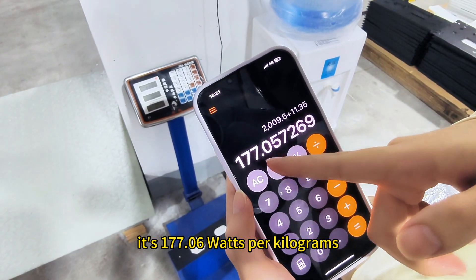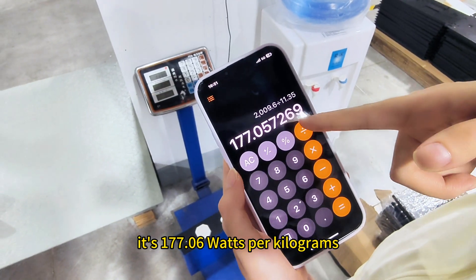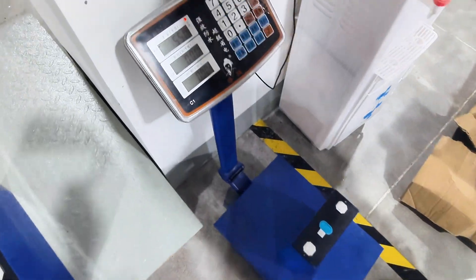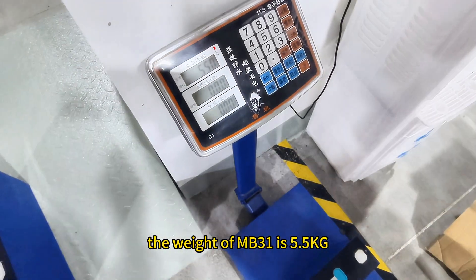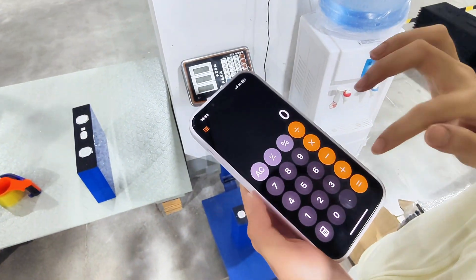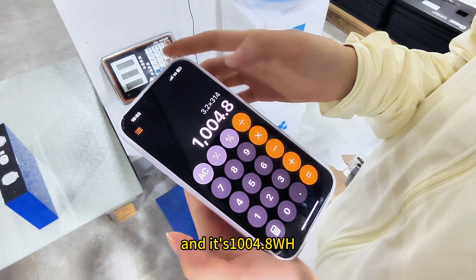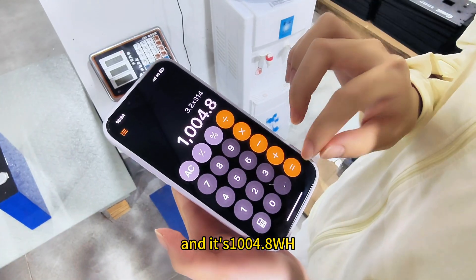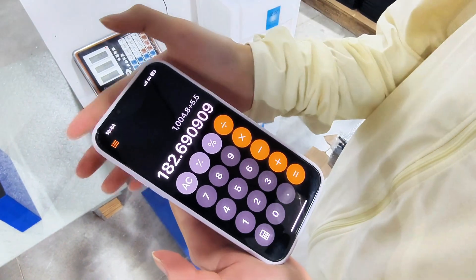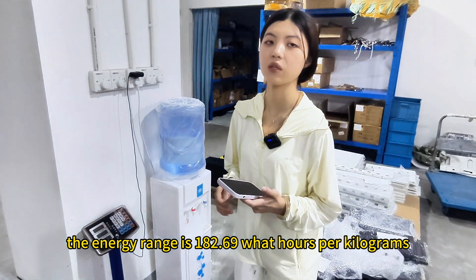The energy density of the NB56 is 177.06 watt hours per kilogram. Now let's test the NB31. The weight of the NB31 is 5.5 kilograms. It's 3.2 volts multiplied by 314 ampere hours, giving 1004.8 watt hours. Divided by 5.5 kilograms, the energy density is 182.69 watt hours per kilogram.